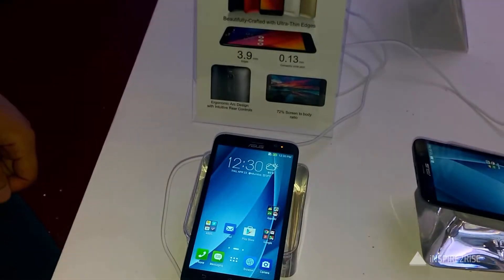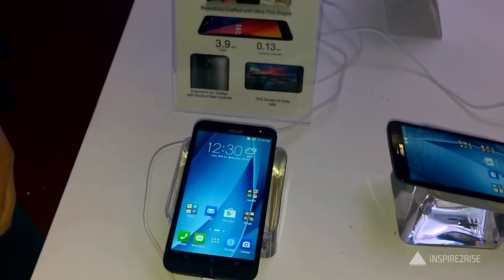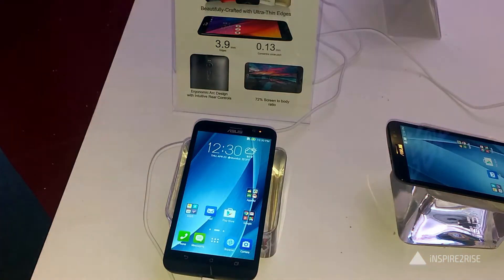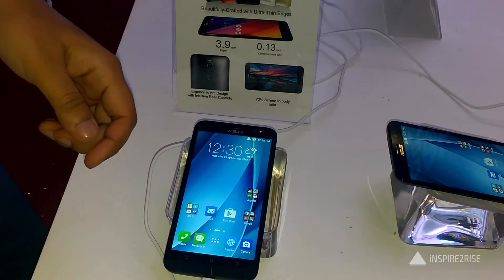Hello folks, this is Ayatan Ajha from InspireToRise.com and today we have the Asus Zenfone 2 here with us for a hands-on preview and first impressions. The Asus Zenfone 2 is the world's first smartphone with 4 gigabytes of RAM, and it's one of the premium selling features of this phone.